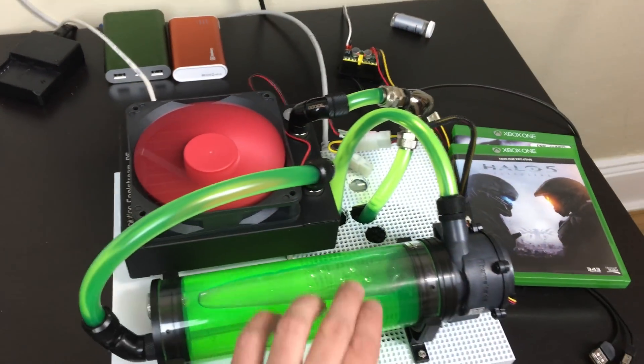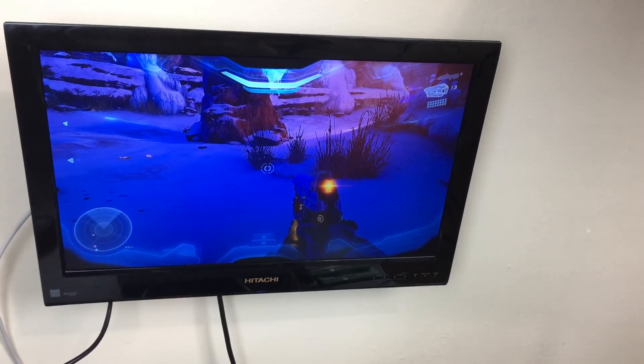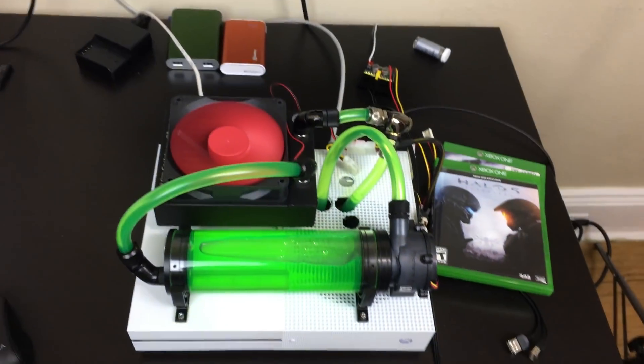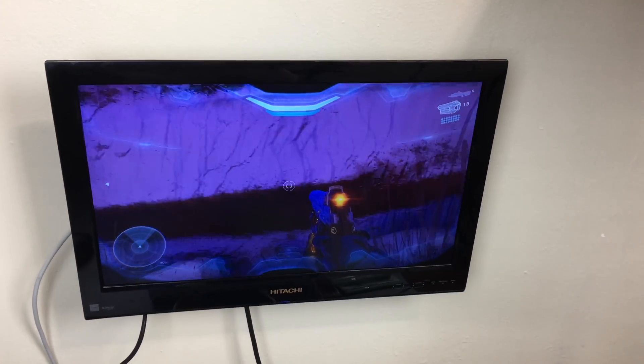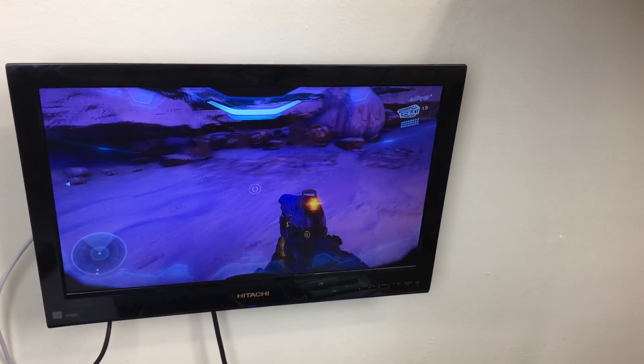Touching the radiator here — it's really cool. The liquid seems cool. The game is starting and as you guys can see, I'm moving around with one hand right now. It's working. Everything's working. There's no lag. If this wasn't cooling the processor right here, the game wouldn't be playing.